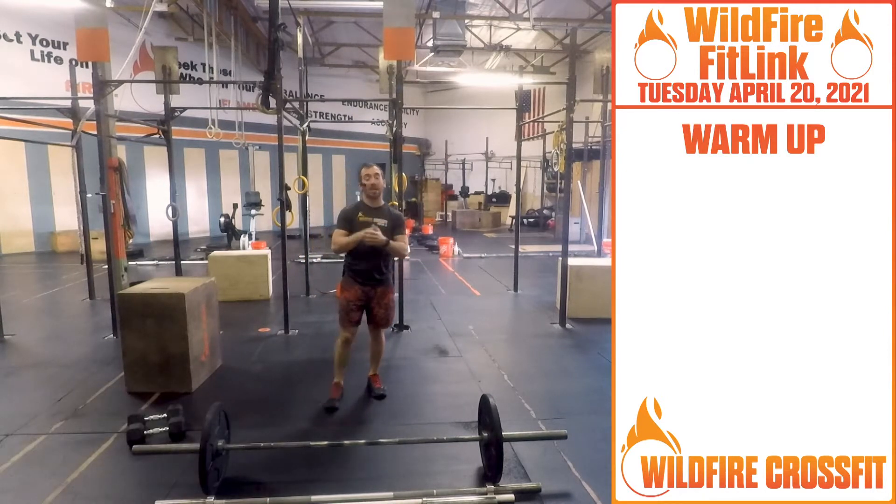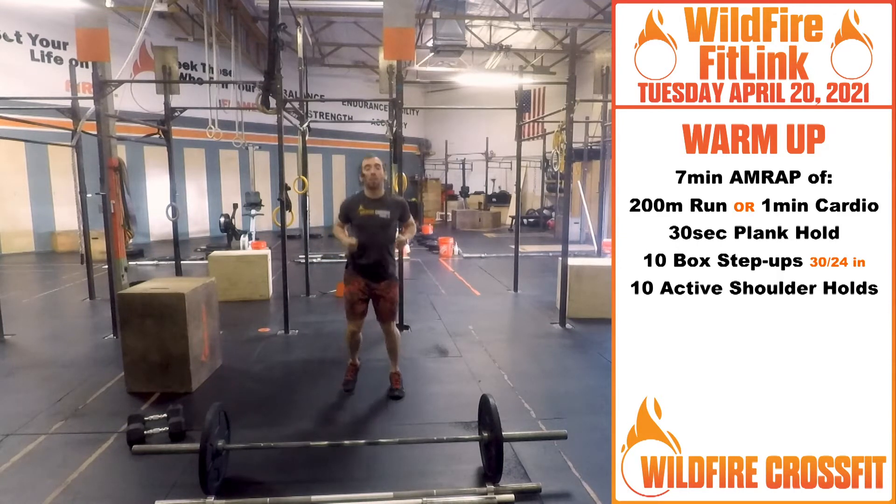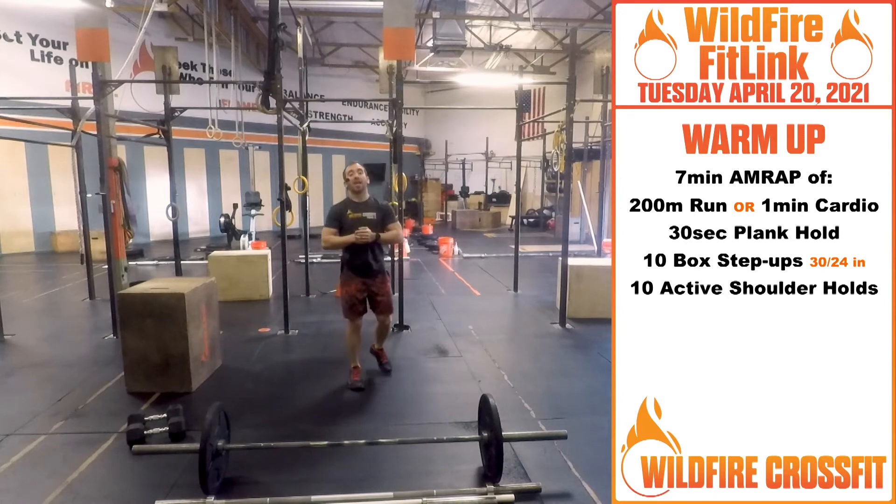Starting off, we have a seven-minute AMRAP warm-up. You're gonna go out for a 200-meter run or a minute of cardio, whether that's jump rope or side shuffles — just get nice and warmed up.